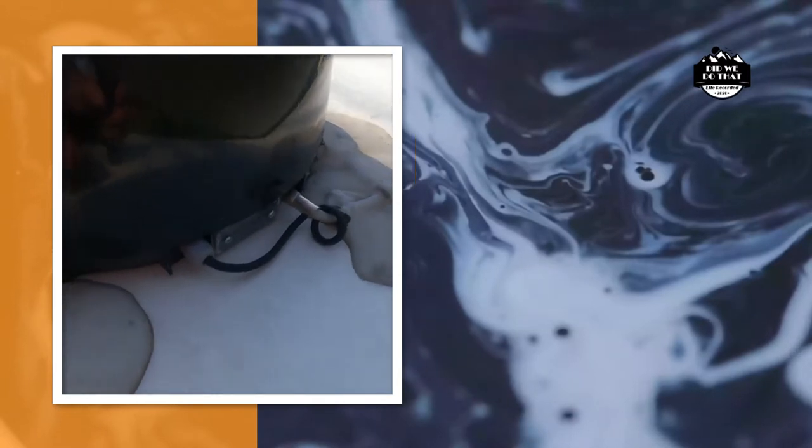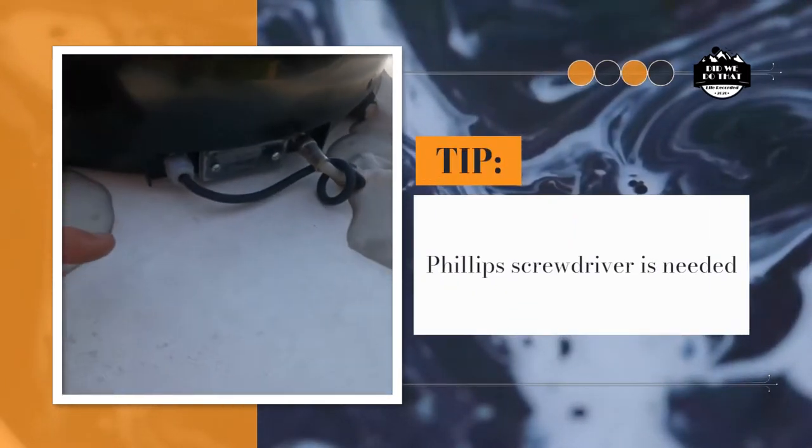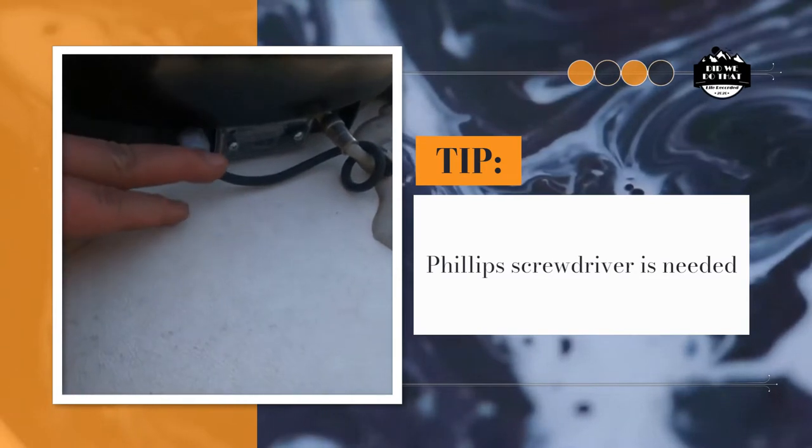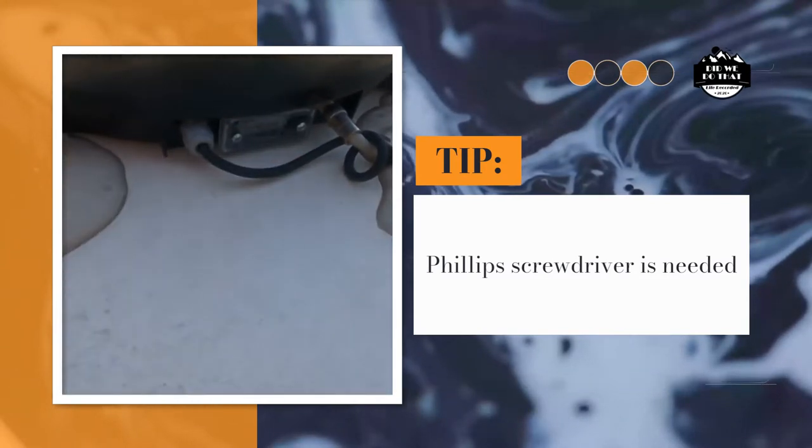To get to the SIM, you can kind of see right here there is a Phillips screw, and you're going to want to unscrew it and pull the SIM out.